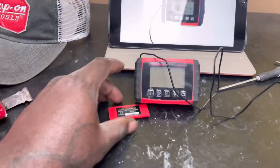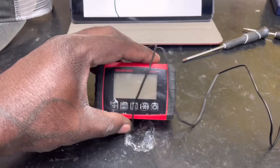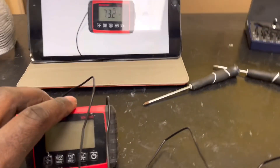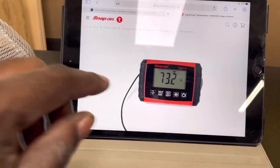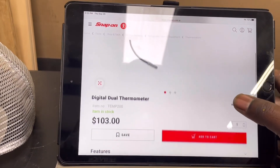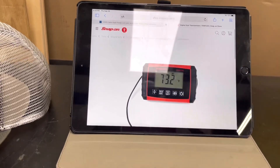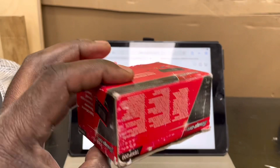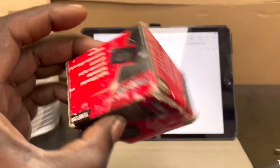If I wanted to test the return air and the supply air at the same time and get my Delta T, I could use this to do that. I get my ambient temperature from the internal sensor and the remote temp from the other sensor. How much did this little gem cost? It was $103, but I believe he gave me a deal — it had been on the truck a long time and never sold, which is probably why the box looks like it's been through a thousand hands.